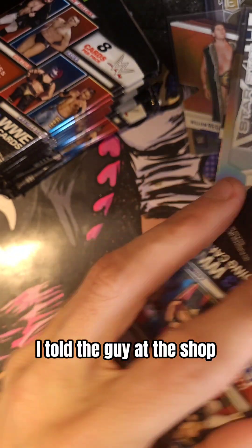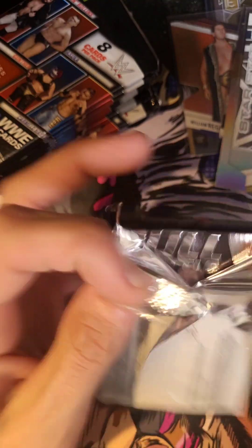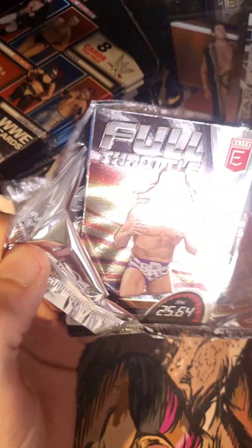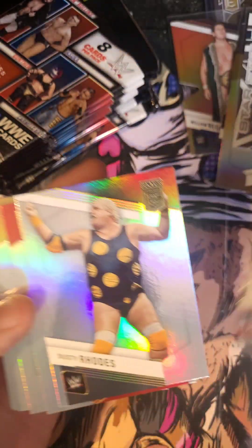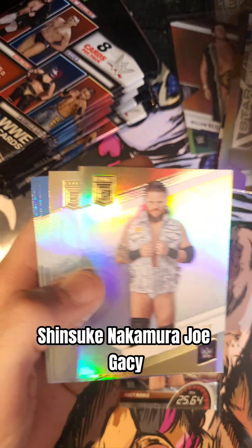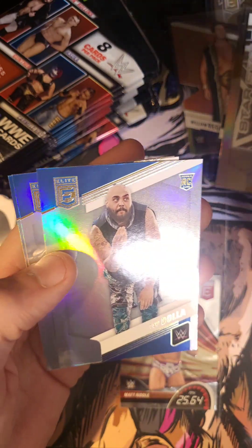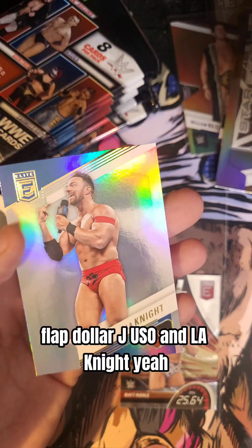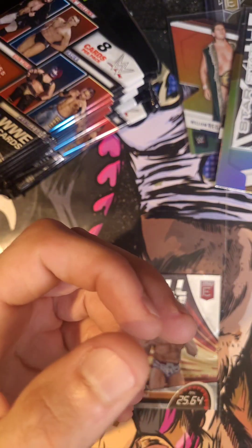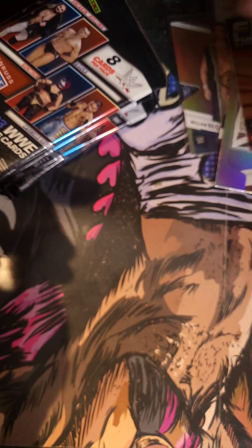I told the guy at the shop he better give me a badass box — and so far it is fulfilling that. Full Throttle. We have Matt Riddle. Dusty Rhodes on the Legend Elite. Shinsuke Nakamura. Joe Gacy. Ilja Dragunov. Jey Uso. L.A. Knight. Yeah. Dusty's got to stay down here in a league of his own — that's an insert.